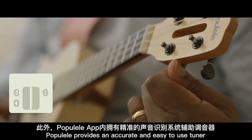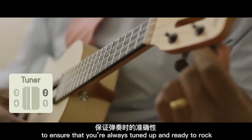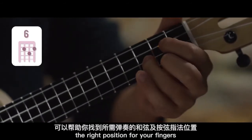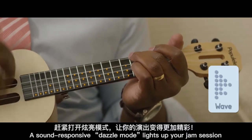Papulele provides an accurate and easy-to-use tuner to ensure that you're always tuned up and ready to rock. The chord dictionary helps you easily find the right position for your fingers. A sound-responsive dazzle mode lights up your jam session.